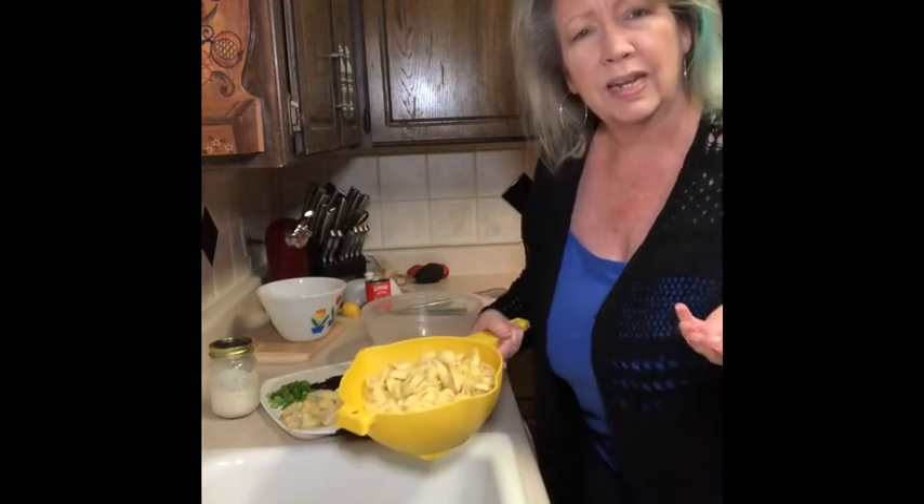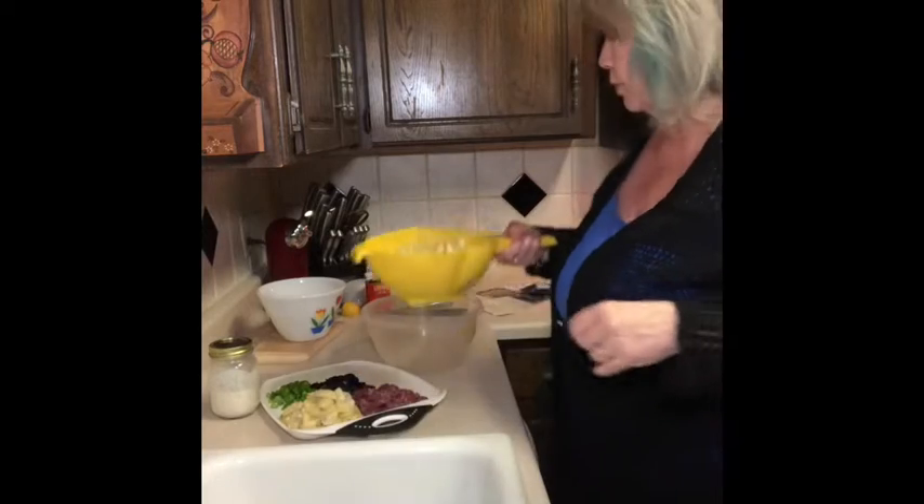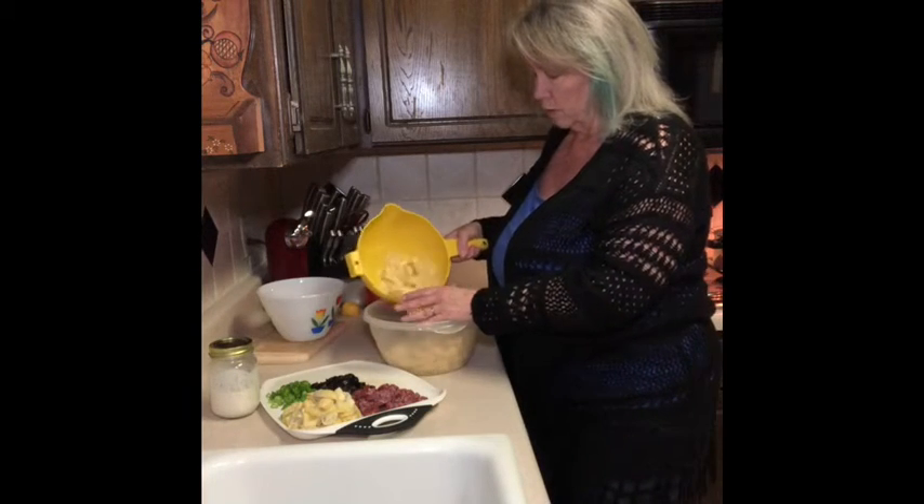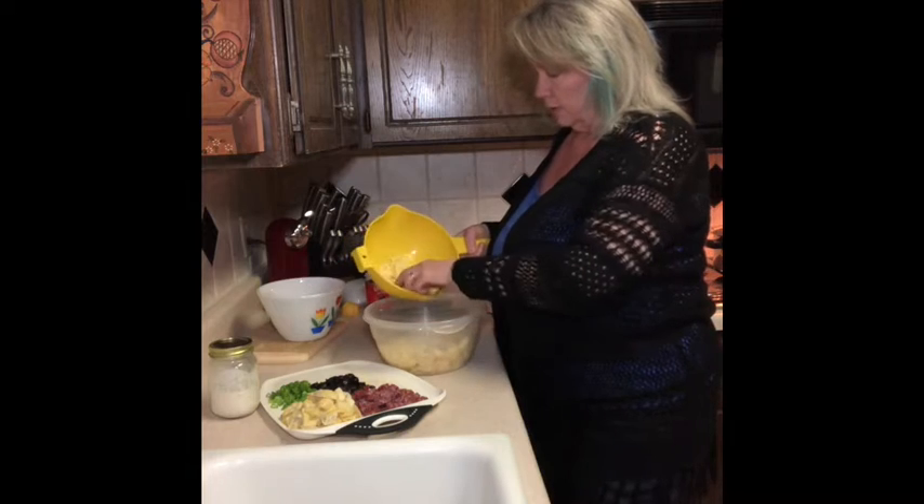Because last night I made cheese tortellini with marinara and all that stuff, so today I'm doing a cold salad with the tortellini. I'll leave a little bit of it out.